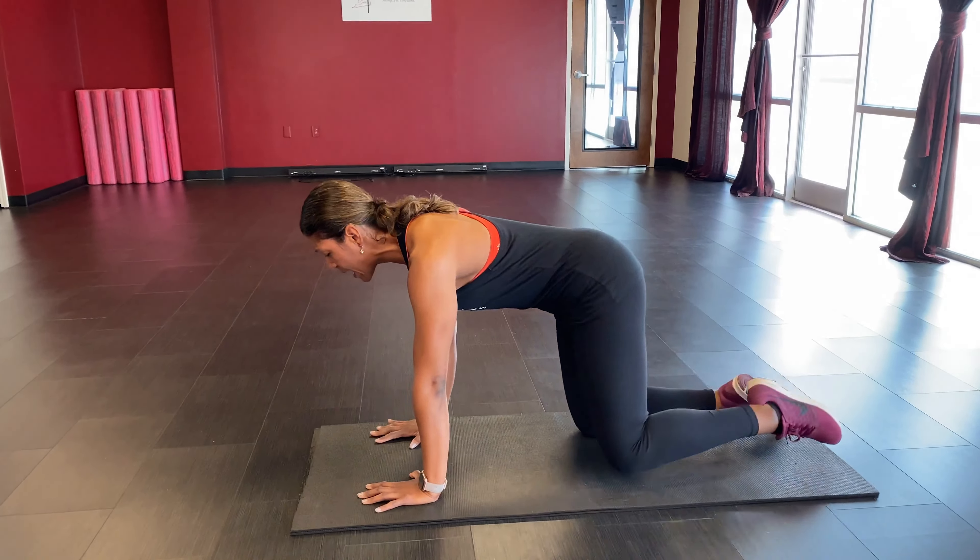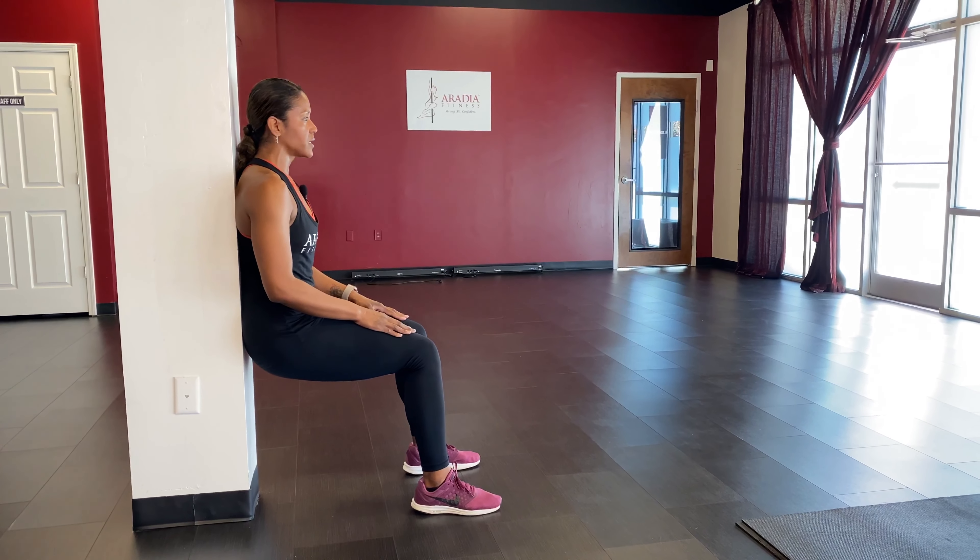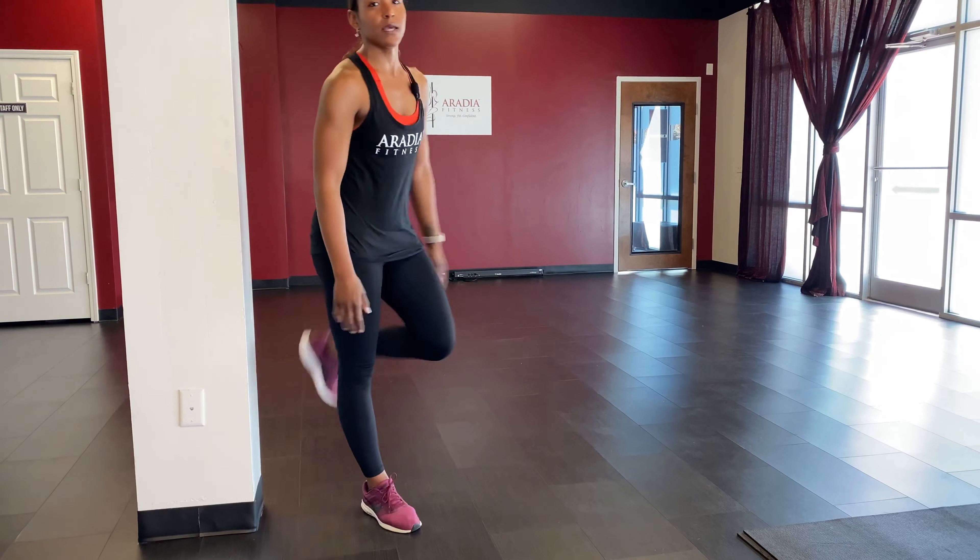Next we're going into our wall sit. Feet walk out in front of you, press your back up against the wall, sit up nice and tall, and sink down into a squat hold. Hands can rest along the wall, on top of your legs, folded, or out in front — whatever works. Push through the bottoms of your feet, keep your chest up, sit up tall. Hold for the last few seconds: five, four, three, two, one. Shake it out.